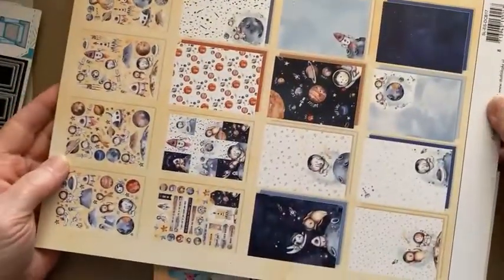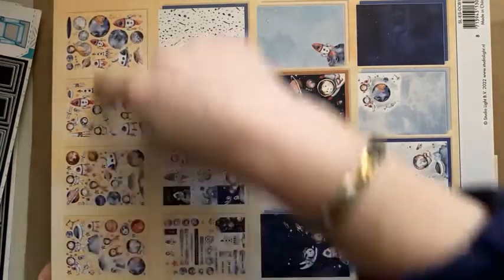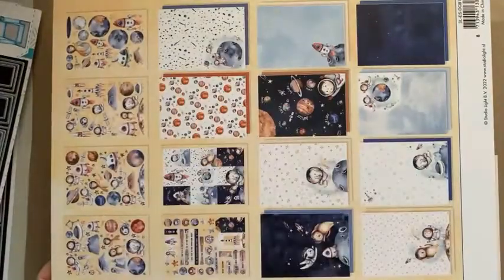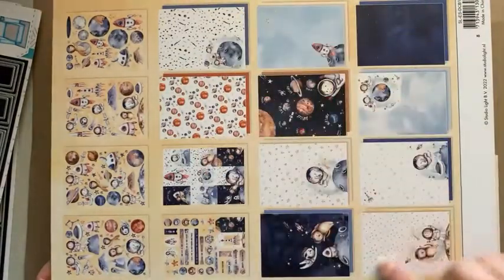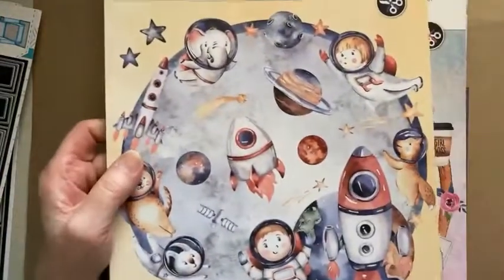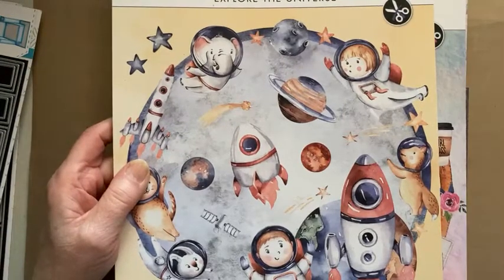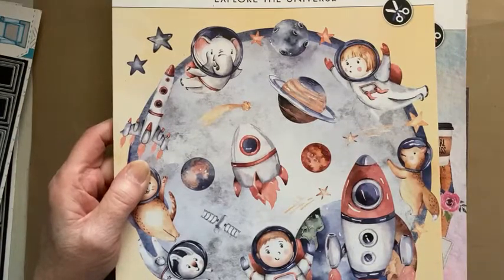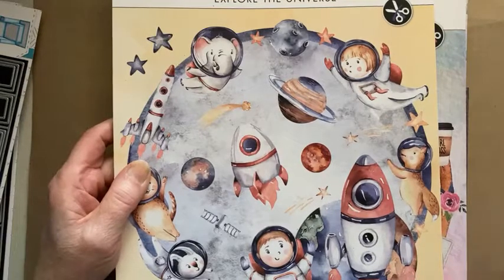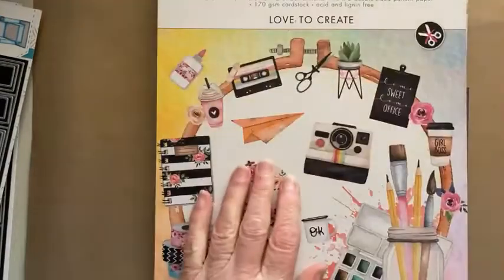The easiest way to show you those is to show you the back. You've got your die-cut elements and embellishments, then your tags, then your toppers, and all your patterned papers with their coordinating solid side on the other side. No Bev, I'm not importing these — I did import some Studio Light stuff, it took about three to four weeks to arrive and I got hammered with import charges. Get them from the Craft Store. This one is called 'Explore the Universe.'